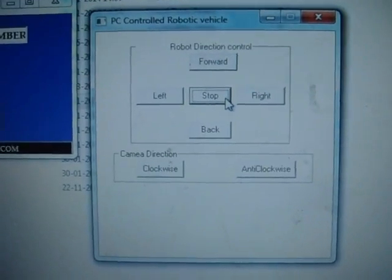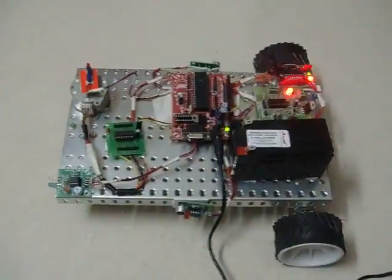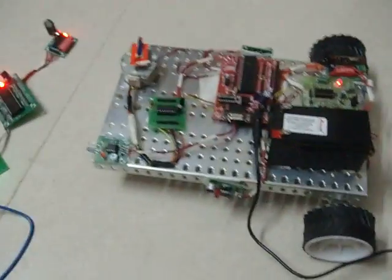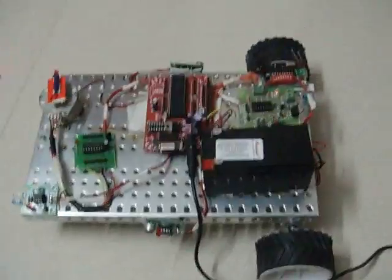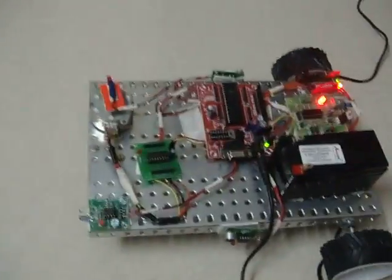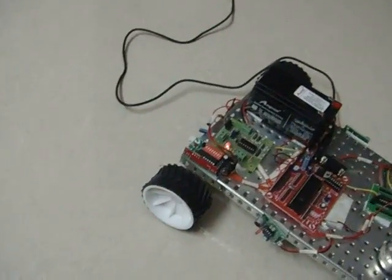This is the RF transmitter module. This is the VB program we are running to control the vehicle. So let's click forward — it moves forward. Now it is stopped. Now backward, stop, left, right, stop, left, left, stop.